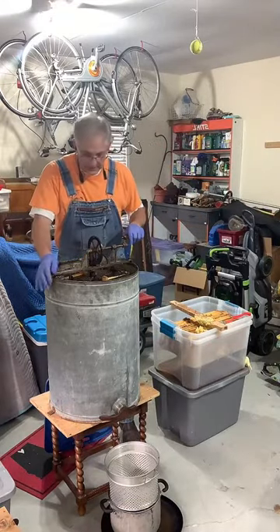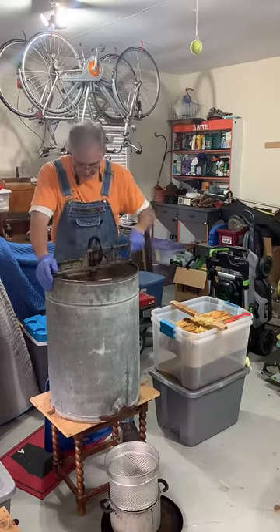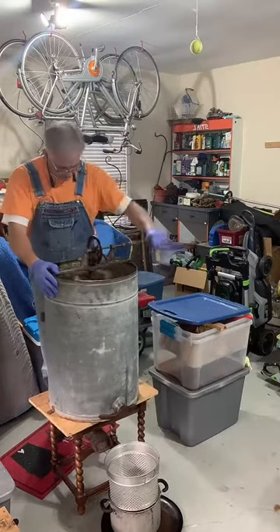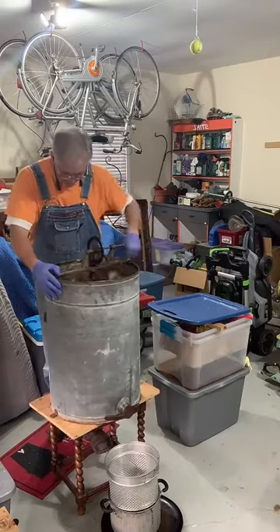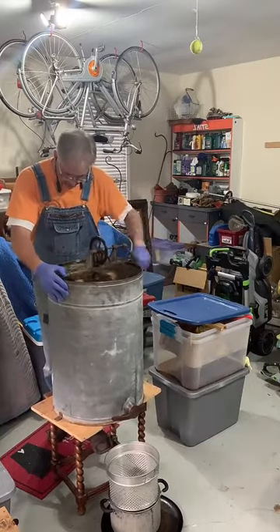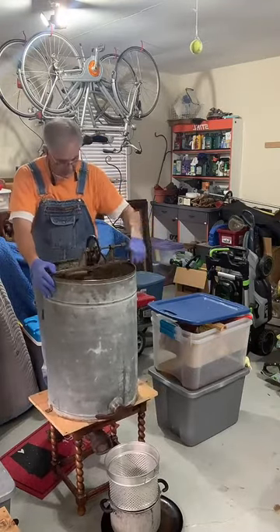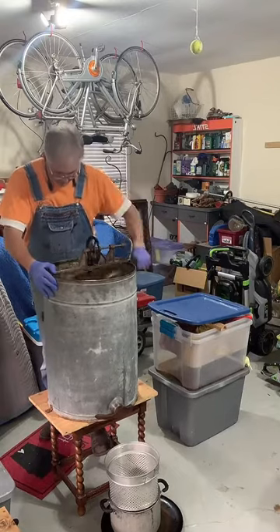I wish I could bring the camera over and hold this at the same time, but I cannot. This device will cause a spinning motion of the chamber inside, and the centrifugal force will cause the honey to spin out. I'm going to be quiet for a few moments while I spin the honey from this and then rotate. I really wish you could see this — it's like cotton candy spinning off of the frames onto the side. It's the same long strings of sugar, just a different form of sugar.